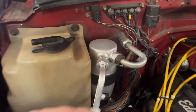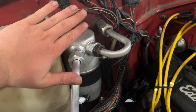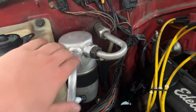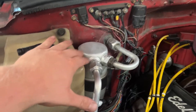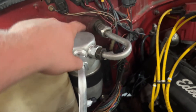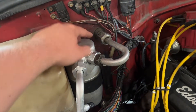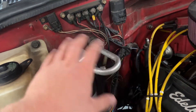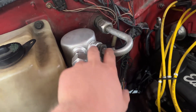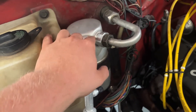The next thing you need to get is an AC accumulator, also called a dryer or receiver. This has to be R134a-specific. When doing a conversion, you can buy the newer-style R134a ones, but the problem is the inlet is on the back side of the new one, so you'd have to mount it awkwardly and it just doesn't work. They do sell an R134a version that has the inlet and outlet on the front, just like the original one that came out of your 88 to 93 GM truck.